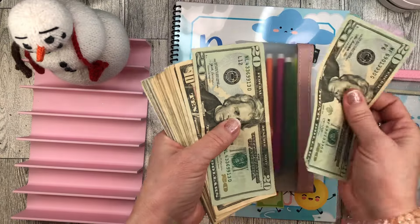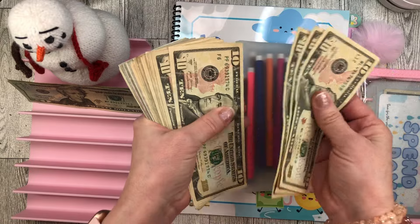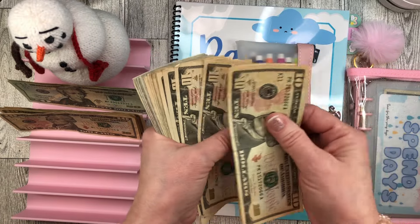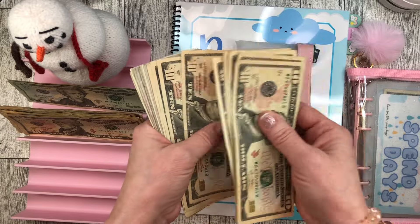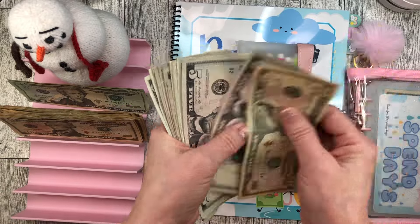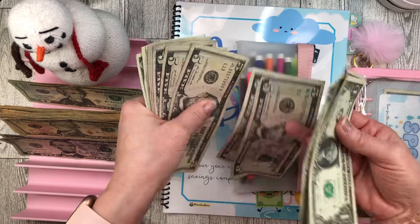After the outro, counting the cash again: 20, 40, 50, 60, 70, 80, 90, 100... 200... 300... then counting by fives — 10, 15, 20, 21, 22, 23, 24 — sneaky fives! Oh my goodness!